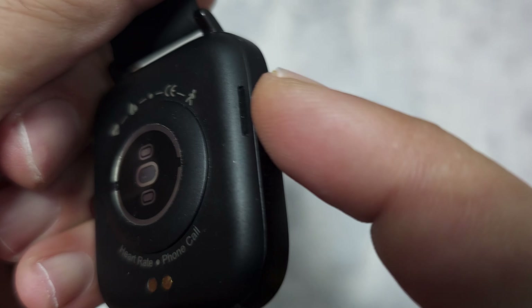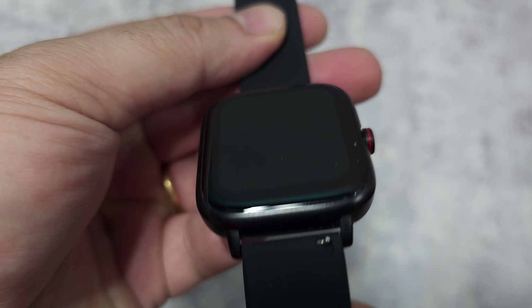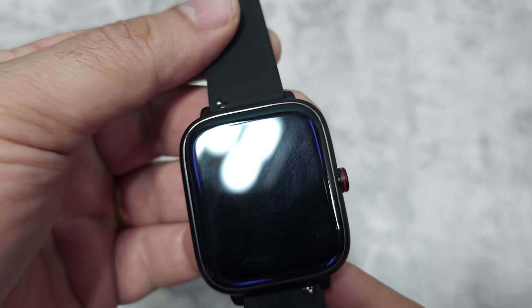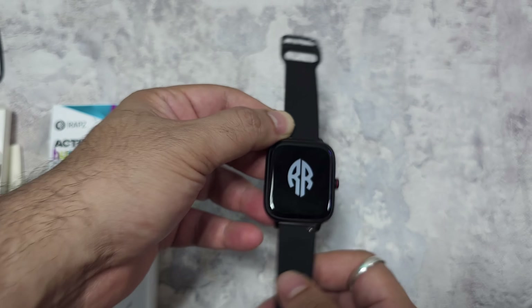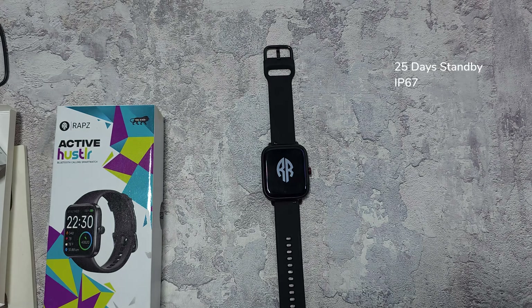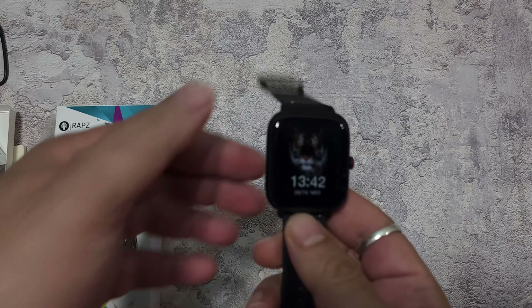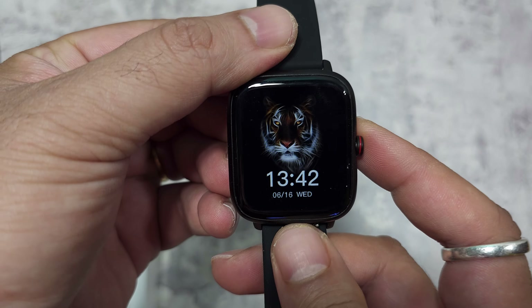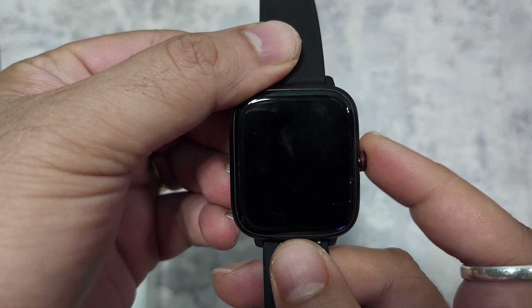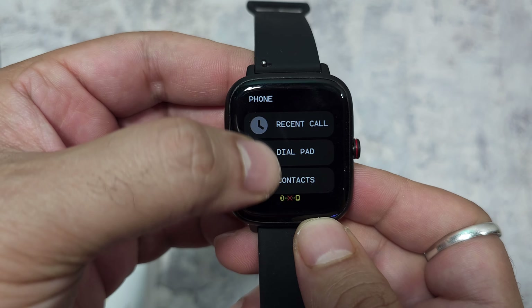There's a speaker grill on the other side which we'll check later in the video. It looks like they've fixed the strap issue — they were probably doing some testing. This watch has a blue tinge around it. Powering it on, the display is nice and bright with a very different-looking wallpaper. As mentioned, the crown doesn't work when you rotate it.